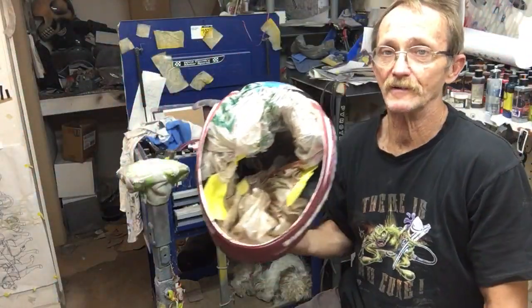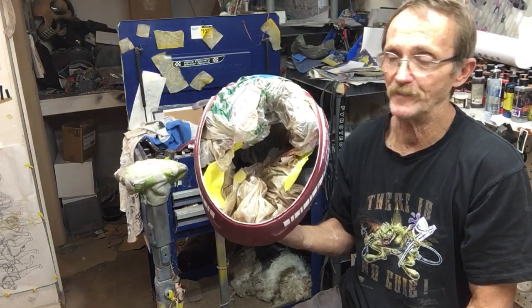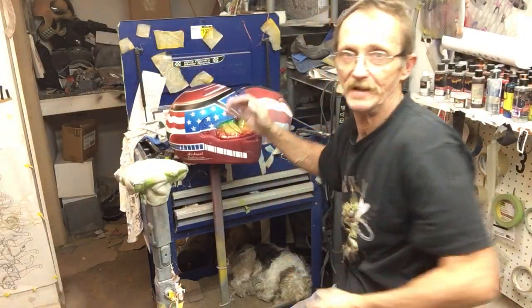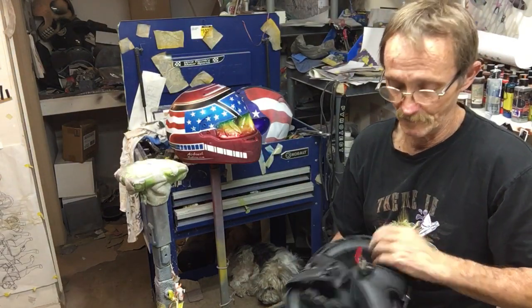This is Don Johnson Airbrush Gallery with my little tech tip on how to protect the inside of a helmet while you're sanding and painting it. It's Monday, happy Monday. That would be Mick down there, my partner in crime.